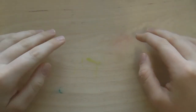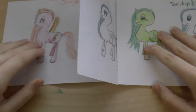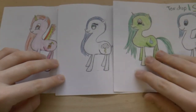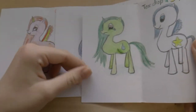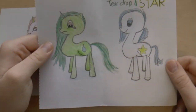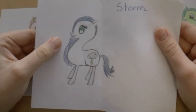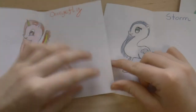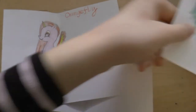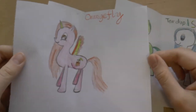Now I'm going to show you some subscriber artwork. The featured subscriber artwork for today are these three drawings from Isaac. They are actually some little pony characters that he created and drew by following my My Little Pony drawing tutorial that I made a few months ago. These guys are so cute, and I love all of them. It made me so happy to see that someone had followed one of the tutorials that I made. I love all these characters — we have Teardrop, Star, Storm, and Orangefly.